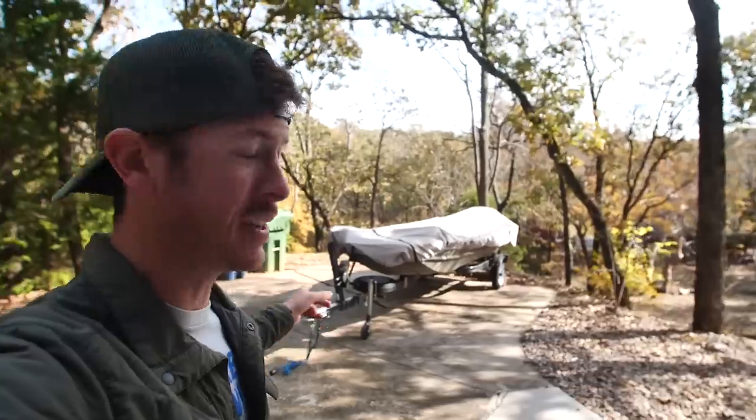Welcome back to the channel, fishing freaks. You know, it's another good outdoor day, and it is time to take our newfound friend out on its maiden voyage — for me anyway.